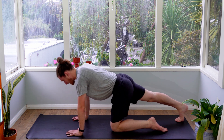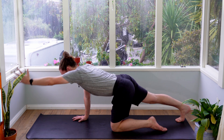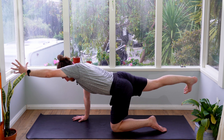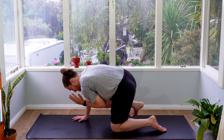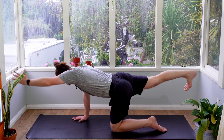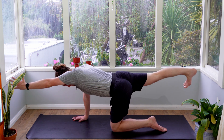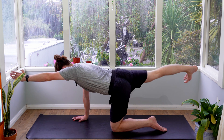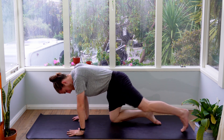Step your right leg back and then lift your left arm up and out in front of you. Lift your right leg up off the floor. Find your balance. Take a big breath in. Exhale to bring your left elbow and your right knee together. Inhale, extend. Exhale to bring it together. Two more rounds. Then bring the limbs back down onto the mat.